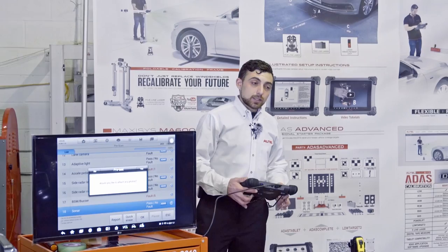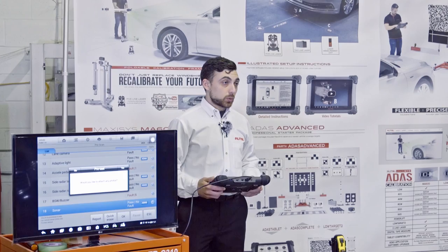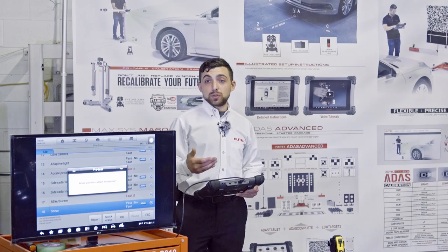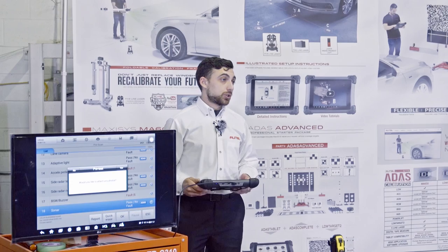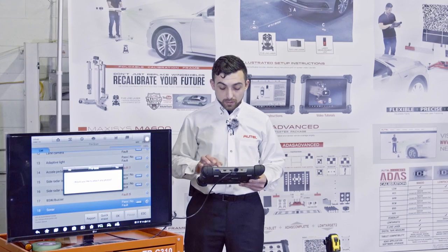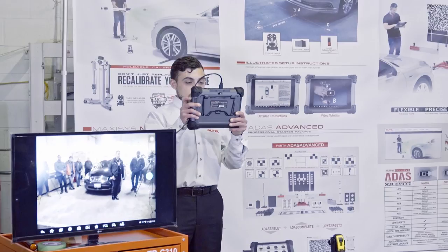Going back to the tool, it's going to ask us if we'd like to attach any photos. It's a good idea to take a photo of whatever kind of repair we're doing. Let's say it's a windshield we're replacing — I like to take a photo of the broken windshield, because there's no code or message in the car that says you have a cracked windshield, please perform a calibration. So we want to document this to insurance companies as another form of documentation indicating what we've done.